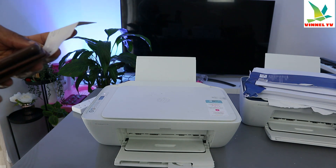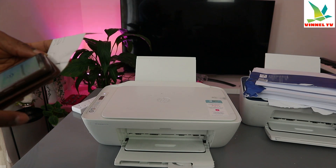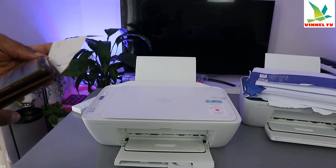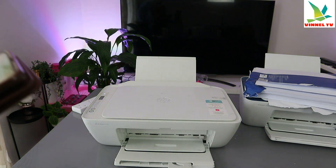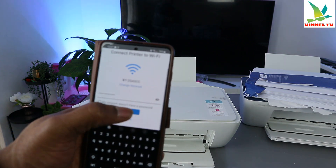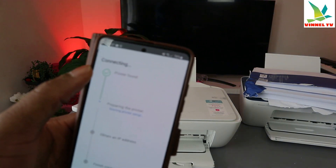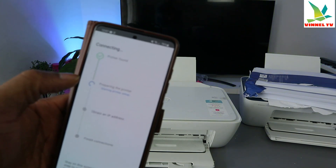If you find this tutorial valuable, please consider subscribing to the channel — it really helps. Now, once you've entered the password, select 'Continue' and it will start searching for the printer. The printer is found, and the next step is preparing the printer.